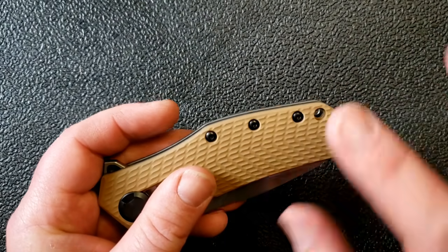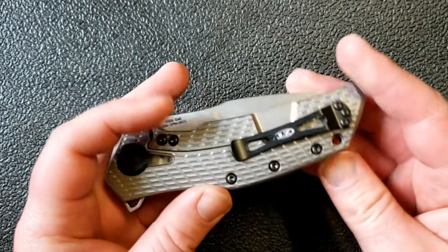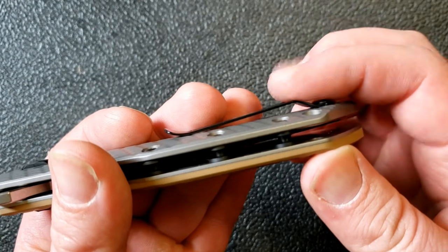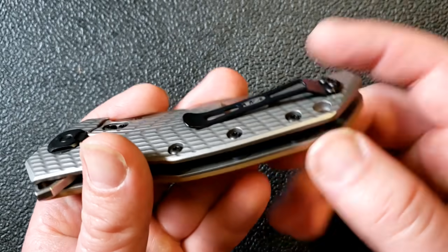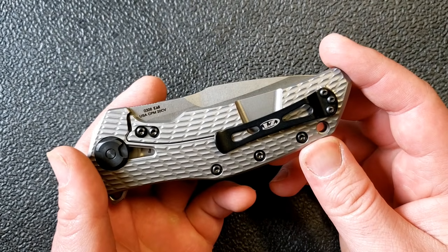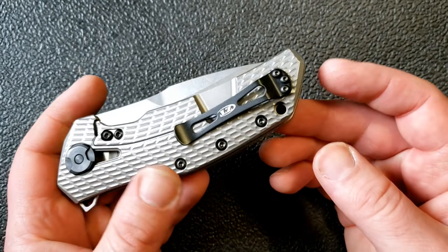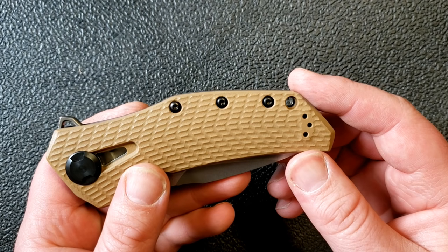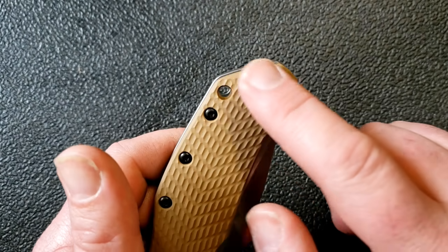It's standoff construction — I'm definitely a fan of that. I'm not sure how I feel about the black standoffs; I could take it or leave it. The clip is good — notice how there's a little more room under there compared to previous versions of this clip, which had less-than-stellar results. There is a lanyard hole which I could have done without, as I feel it takes away from the design just a little bit.